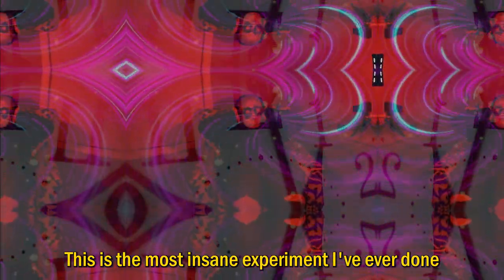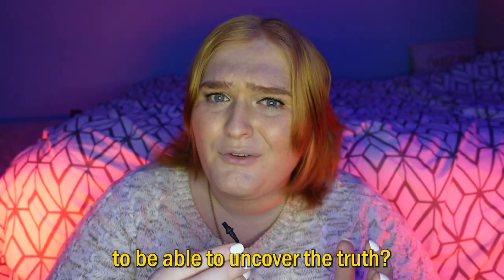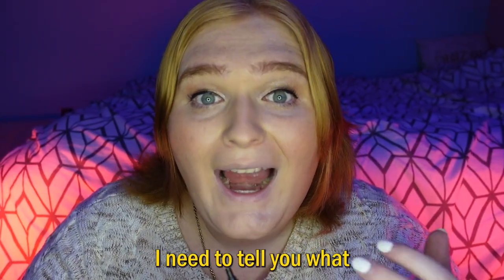This is the most insane experiment I've ever done, and after just 30 minutes you can be driven to complete insanity by doing this. But is it all worth it to be able to uncover the truth? Well, I'm glad you asked. But before I try to uncover the truth for you, I need to tell you what the Ganzfeld experiment is. So are you ready?